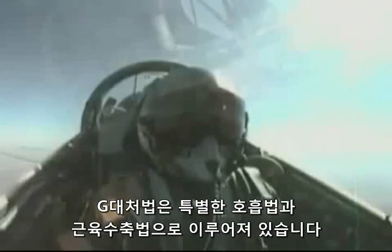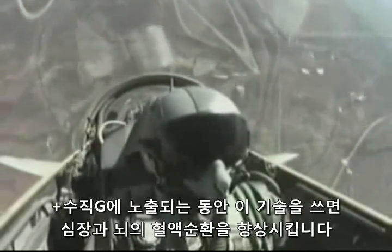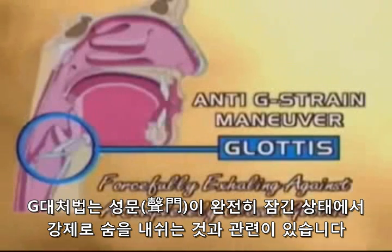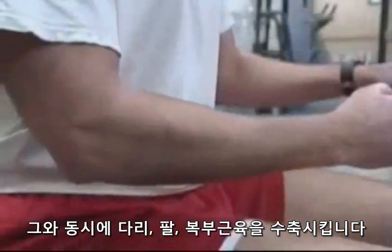The anti-G straining maneuver consists of special breathing and muscle tensing techniques. Using these techniques helps improve blood flow to the heart and brain during positive vertical G exposure. The anti-G straining maneuver involves forcefully exhaling against a completely closed glottis — the structure that closes the windpipe from the esophagus — and at the same time contracting the muscles of the legs, arms, and abdomen.